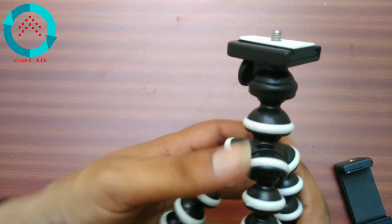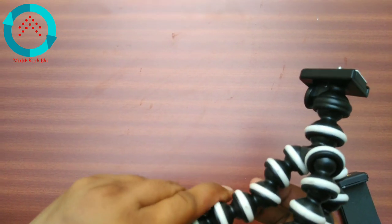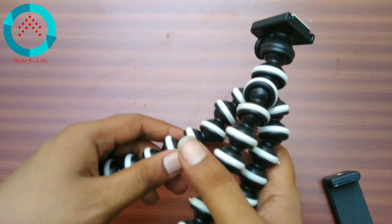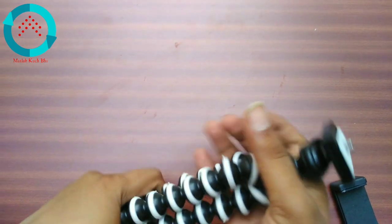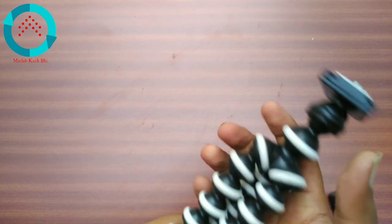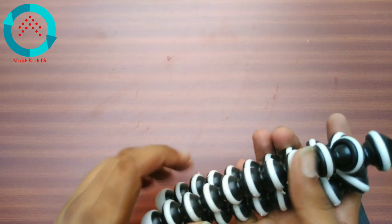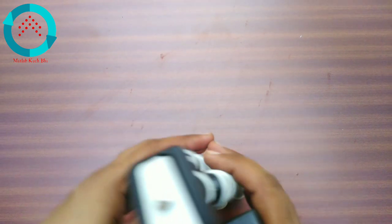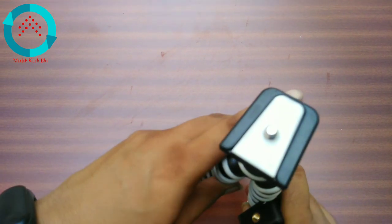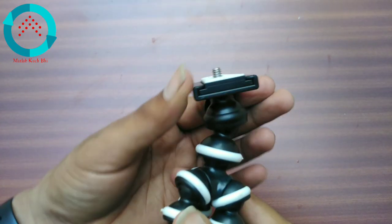It's good for the price. The quality of the tripod is good. In the first impression, it's a good tripod and I'll use it further. The rest of the reviews are pretty good. It has a mobile holder, you can attach the camera, check the length, and rotate it easily.